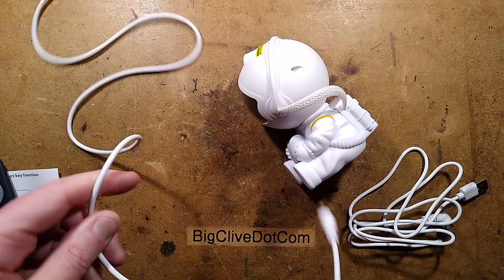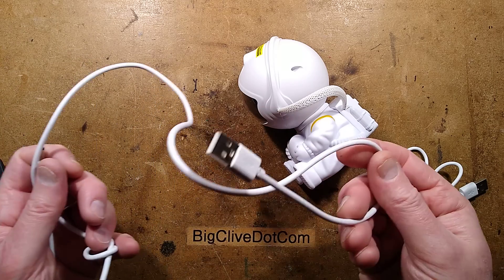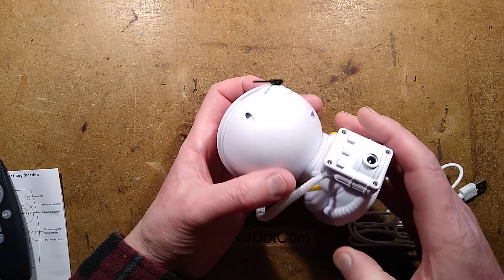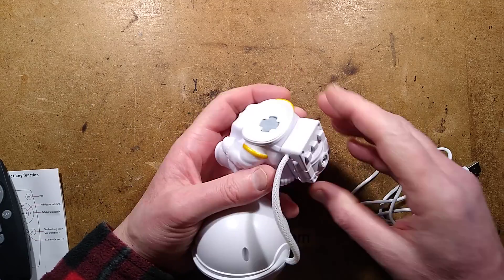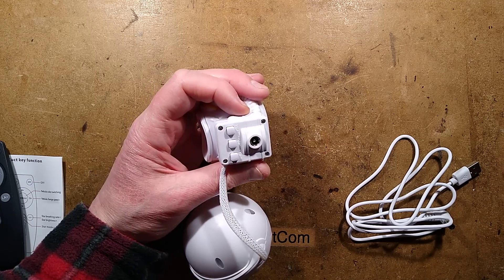Tying a knot in the faulty cable just as a reminder that it's the duff one. Could just stick it in the bin, or chop the plug off the end and just use the lead. The sender mentioned the infrared receiver is in the backpack - that's kind of interesting. Let's pop this open.